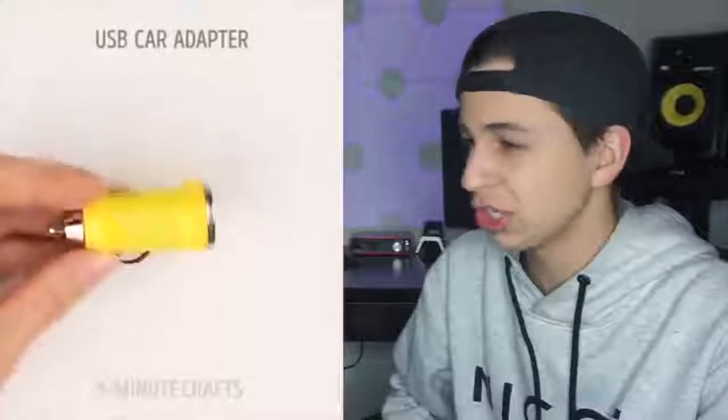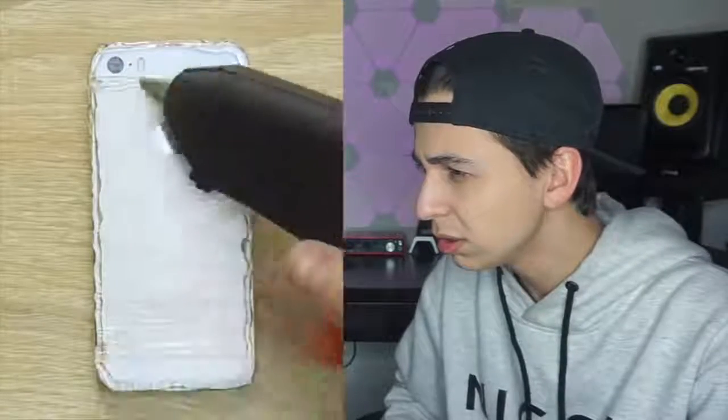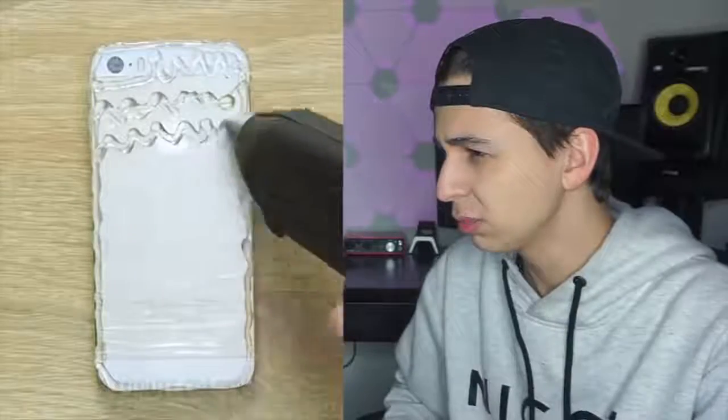DIY a portable charger? Yeah, I would probably electrocute myself somehow. What is going on? You're trying to wrap — is that glue? Are these hacks anymore? What's going on?